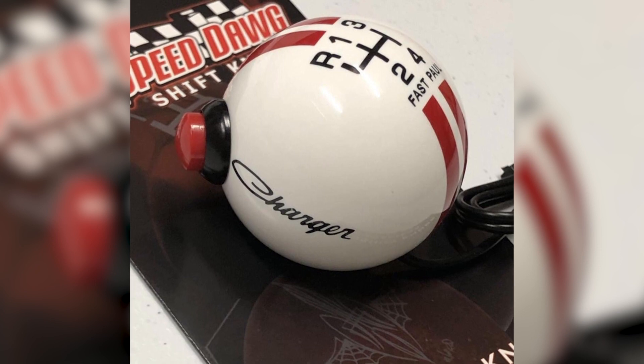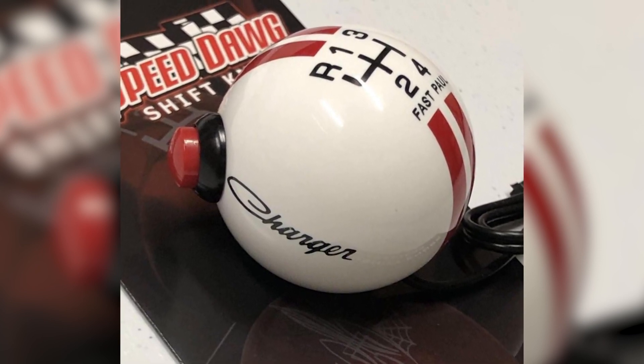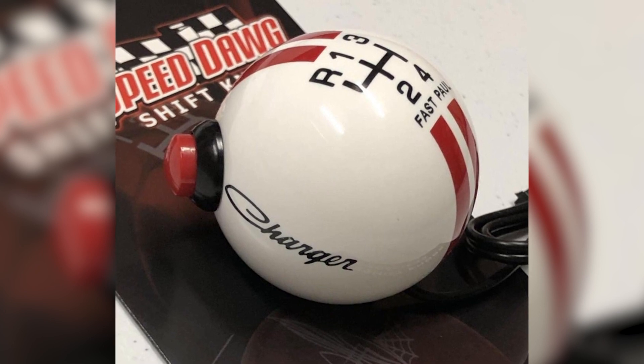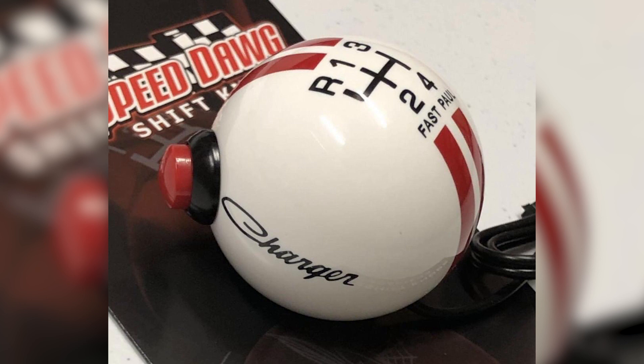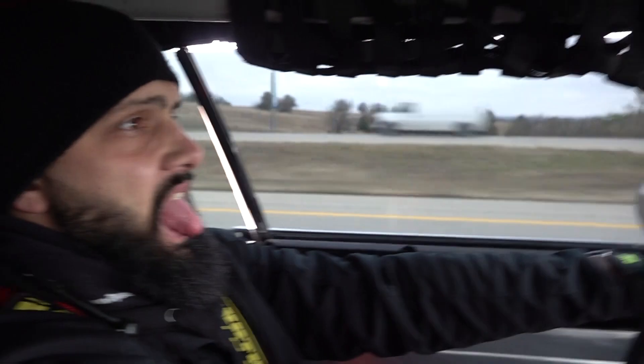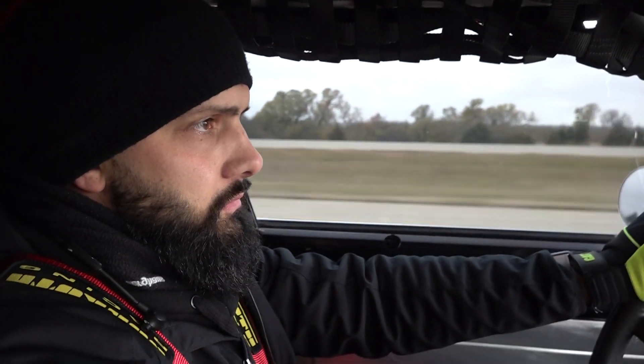Just to top it off, the legend of Speed Dog himself got it endorsed by Mopar. Yep, it's got 'Charger' written on the side and it's a one-of-a-kind in the world — can't really beat that, can you? Nope. That's Hard-Up Garage, always pushing the void.